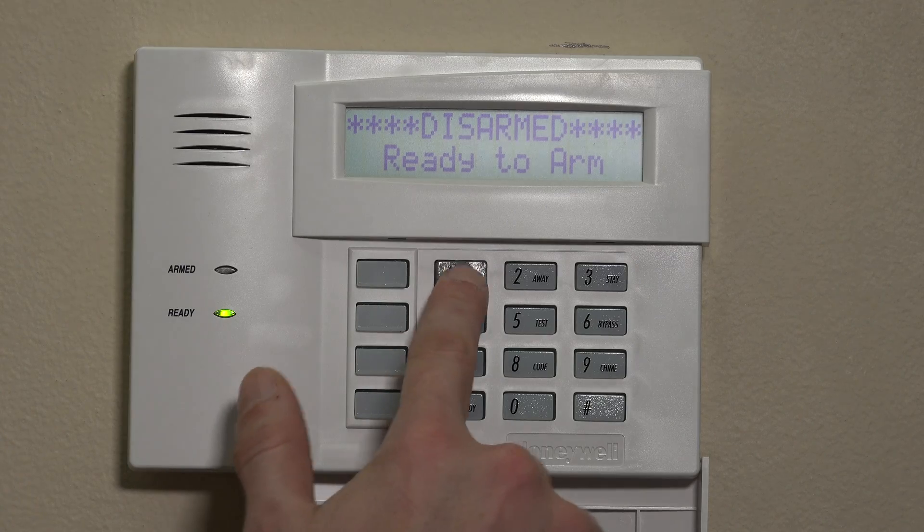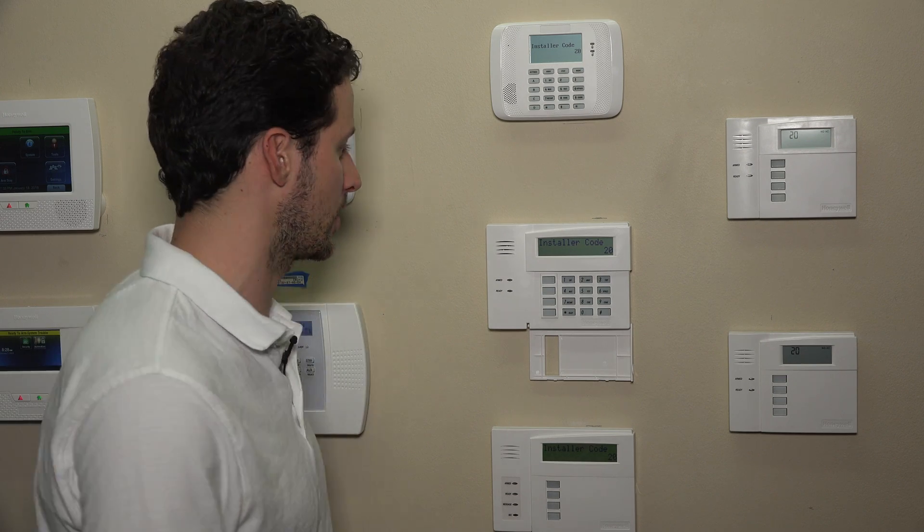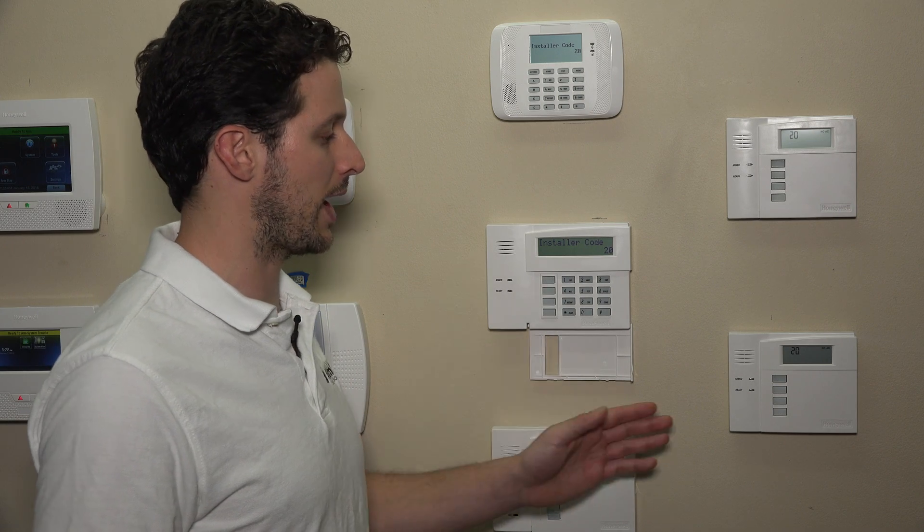We'll jump right into programming. We'll do 4112800. The installer code we have is on default — generally your installer code is probably changed by now, so whatever that installer code is, you can enter that followed by 800. You'll see 'installer code 20' on any alpha keypad. If you're on a fixed English keypad, you'll see a 20 on the screen and no AC on the top right. Both types of keypads will work for this.